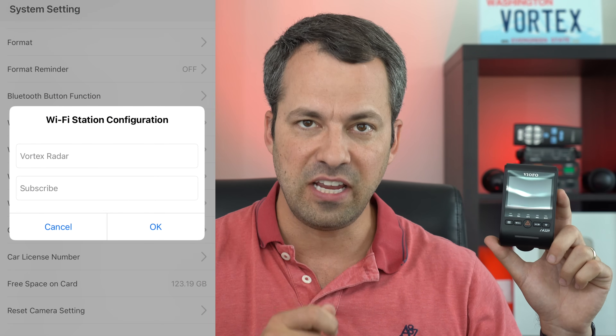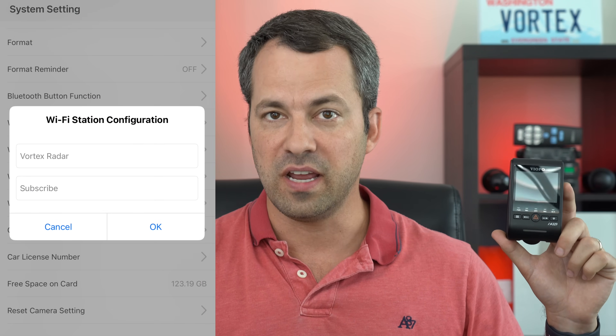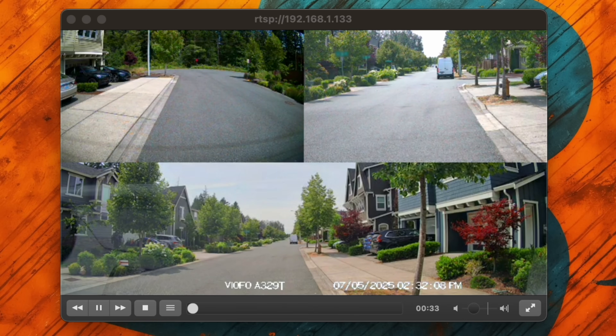Hey, what's up guys. So for a while now, newer VIOFO dash cams have had this new feature called the Wi-Fi station mode that allows some remote connectivity to your dash cam. The idea is you're gonna take your dash cam and connect it to your home Wi-Fi, and once you do there's two main features you're gonna get. Number one, it's gonna allow you to remotely live stream the dash cam footage from your car to your computer, kind of like a remote security camera.